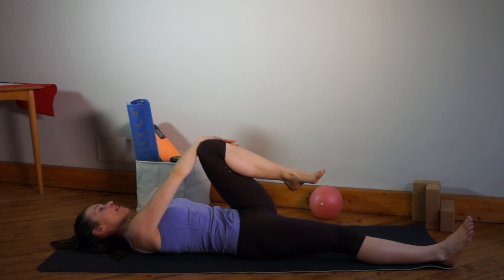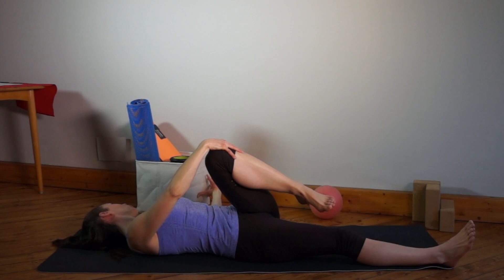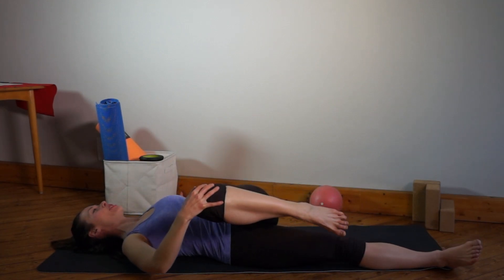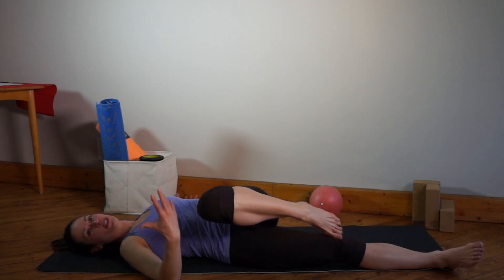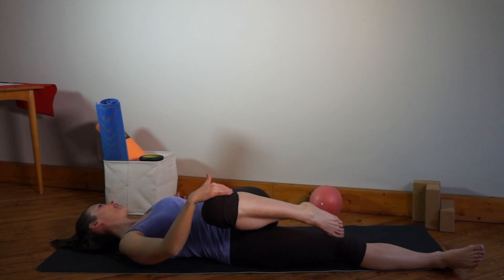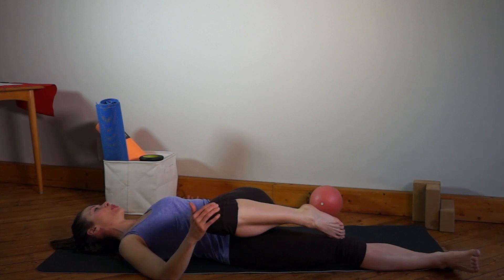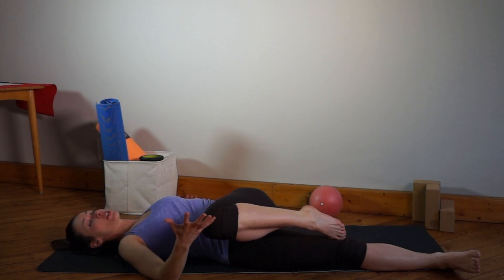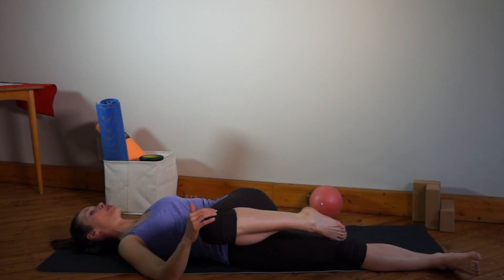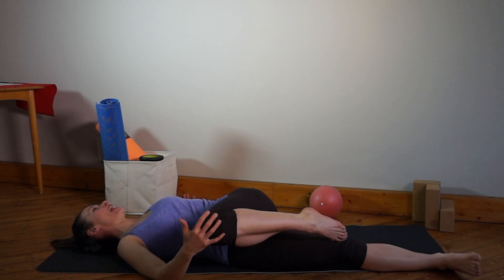Relax the right leg. Grab the left knee with the right hand to the outside and bring the left arm to the side. Keep the shoulder down, exhale, and rotate — you might want to bring the head to the other side. This is a nice rotation for the whole spine, but still try to keep the left shoulder on the floor. Exhale — exhalation reduces the tonus of our muscles. And when we stretch, we better have reduced tonus. If the muscles are too tight, we might create little tears and even break tissue, which we don't want. So always relax with your stretching.